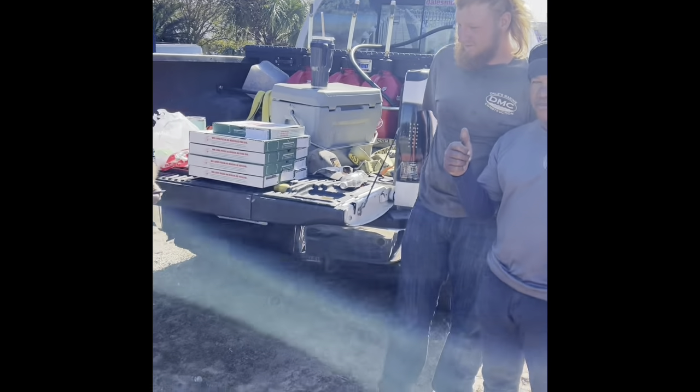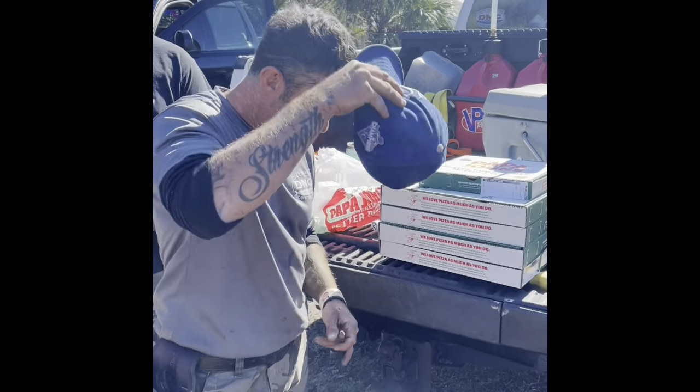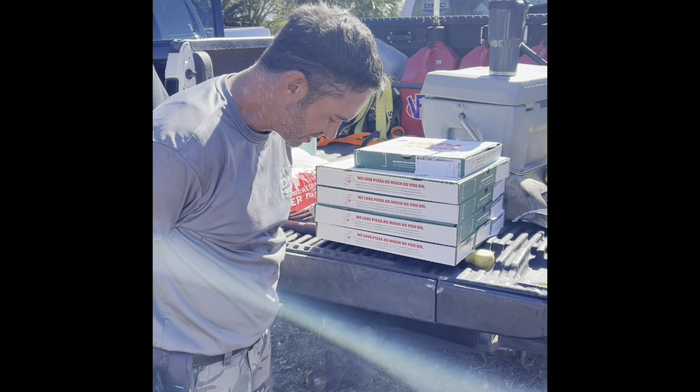We just had a YouTube fan — a guy that follows my page — send us some money so we could get the crew some lunch. Look, we got Papa John's Pizza. Thanks a lot, Brandon. We appreciate that, man. We always appreciate the freebies.